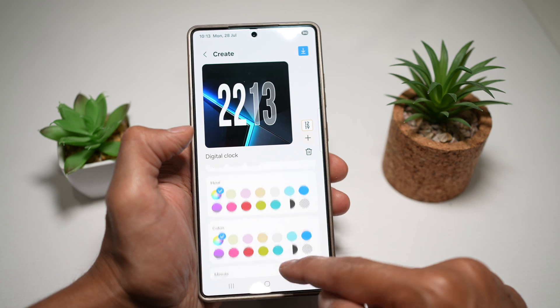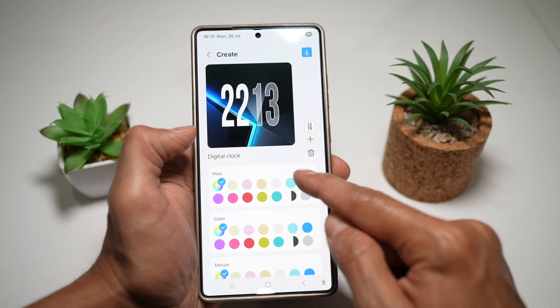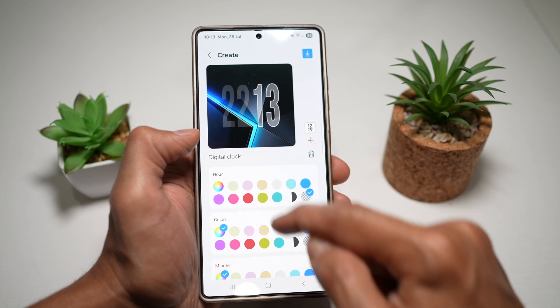If you scroll all the way down, you can choose all the colors for your hours, colon, and minutes. Here I can choose all these different colors. However, you can also make it transparent. So as you can see, this is now transparent.